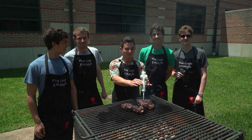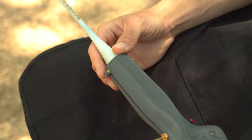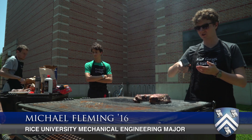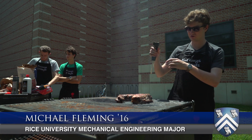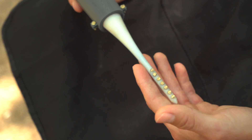Our team, Five Guys and Ribeyes, wanted to design a gradient meat thermometer that would allow the user to cook a perfect steak every time. This is our Meat Master thermometer — I'm going to put it in the steak here, and all seven sensors will be able to take temperature readings.